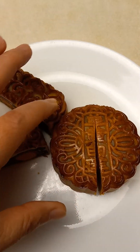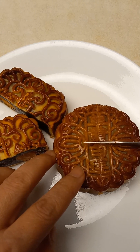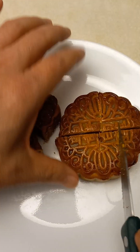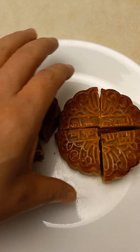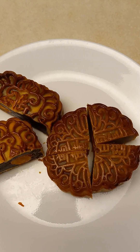三黄白莲 — three yolk white lotus. The dark egg yolk. Let's start to eat.